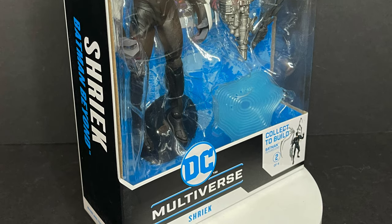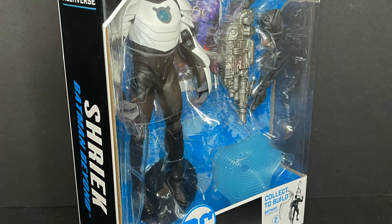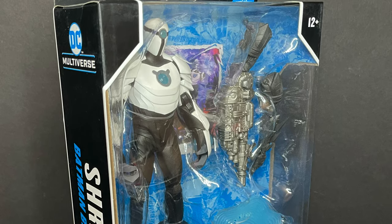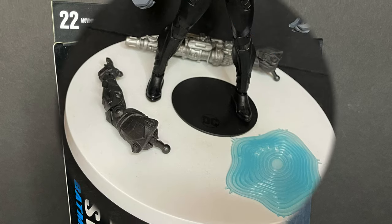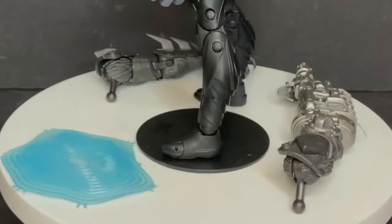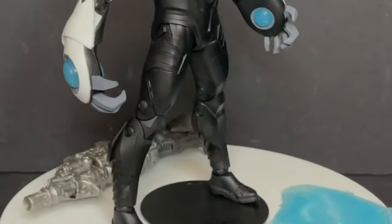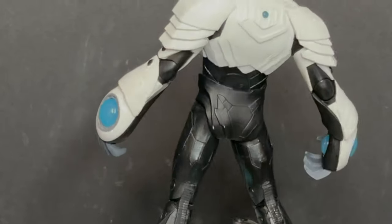So sit back, relax, grab yourself a nice hot cup of coffee. This is a look at the brand new McFarlane Toys Batman Beyond Shriek action figure — Target exclusive, part of the collect-to-build Jokerbot wave. Much as Shriek made his awesome debut in the animated series, so he does on my shelf as well. He comes with two Jokerbot pieces — there are the arms.